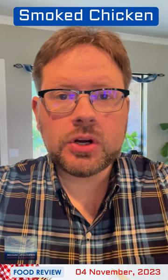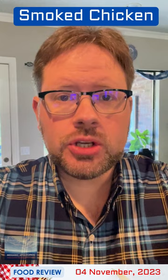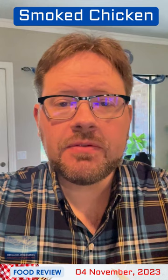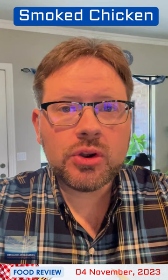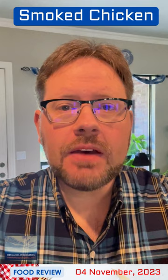Good afternoon, ladies and gentlemen. In a few short weeks, the American holiday of Thanksgiving will be upon us. And what this means is that over the next few weeks, I have to make some room in the freezer. And so this afternoon I am going to be smoking a whole chicken.